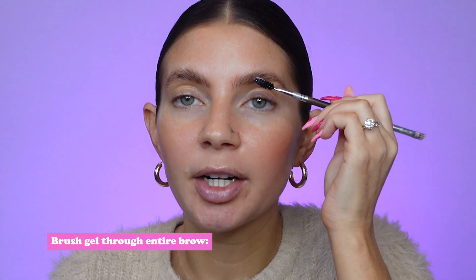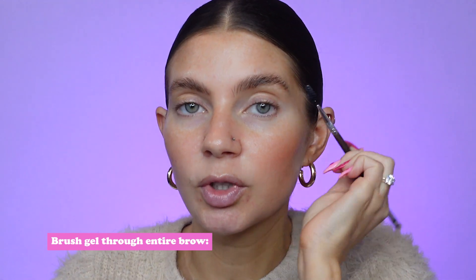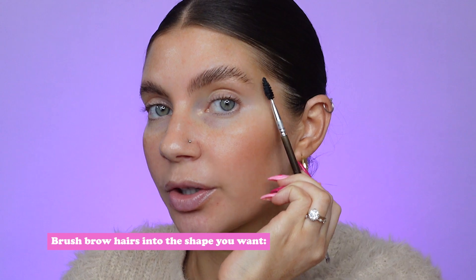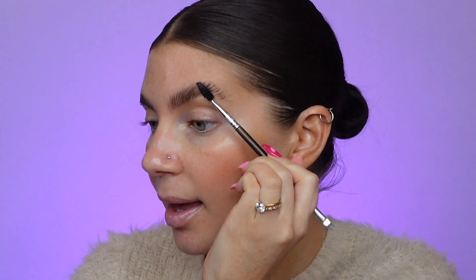First, take a small amount of the gel and brush it through your entire brow to distribute it evenly — just brush the product through the entire brow. Then you want to start to brush the brow hairs into the shape that you're looking for. I like to brush up and then over at the ends.